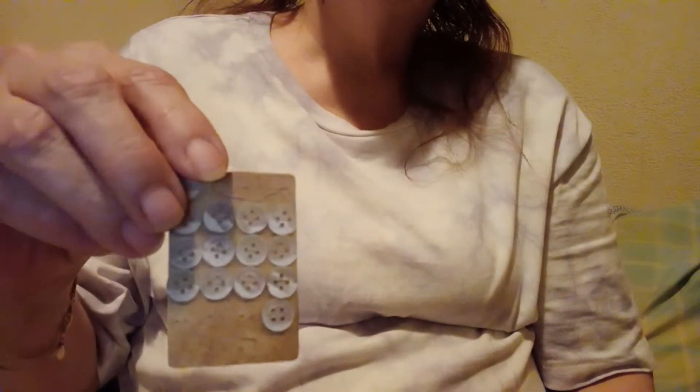So I got that pack — it's got all these buttons, another little stamp. This pack came with 54 pieces total, so I ordered that one.